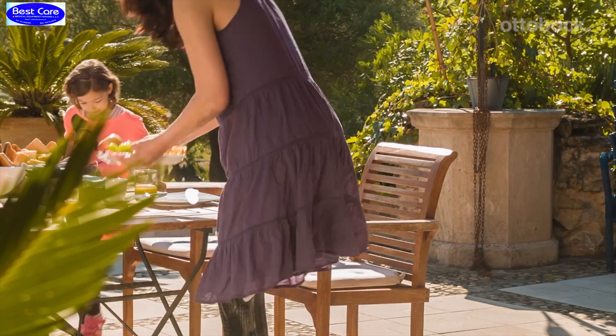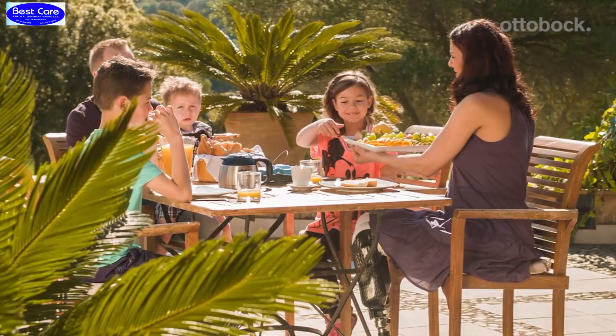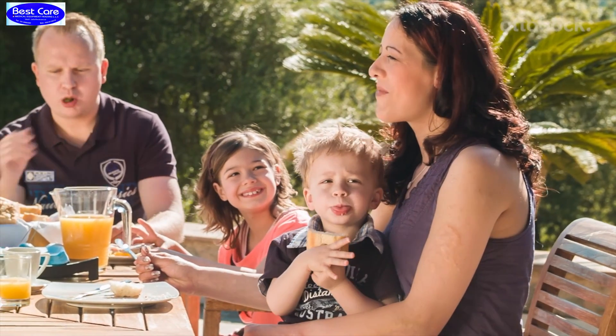Our day usually begins at 6 a.m. I get everything ready — breakfast, lunch boxes — get the kids to school, the youngest to day care, get ready myself, go to work, arrive back home in the late afternoon, prepare everything again for dinner, take care of the kids, do the housework, and then I have some time for myself and my schoolwork.